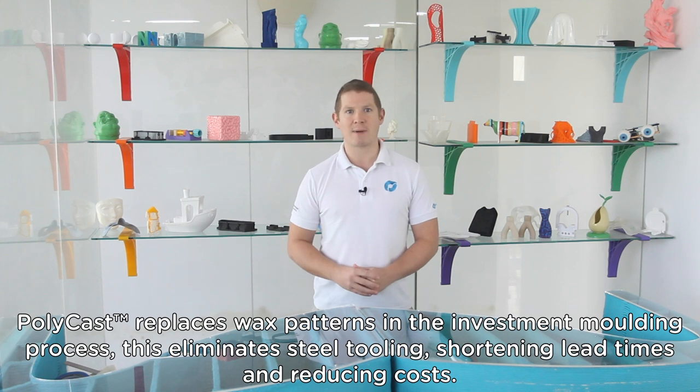Polycast replaces wax patterns in the investment moulding process. This eliminates steel tooling, shortening lead times and reducing costs.